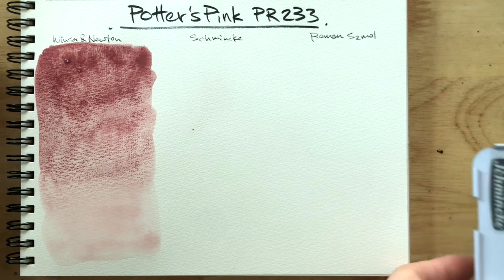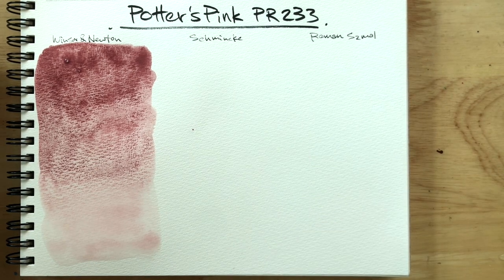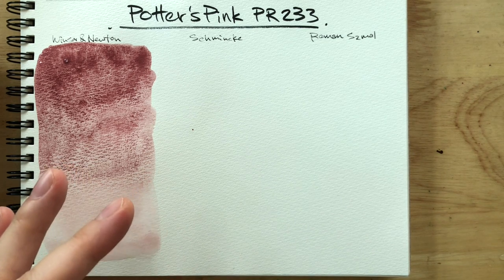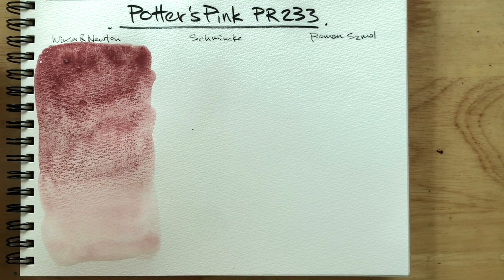I would say Winsor & Newton re-wets well. Because it's quite a low tinting color, it's not that it re-wets with difficulty — it re-wets just fine like any other paint. It's just a low tinting color, so it makes you feel like it might re-wet harder than other colors, but I wouldn't consider that hard at all.